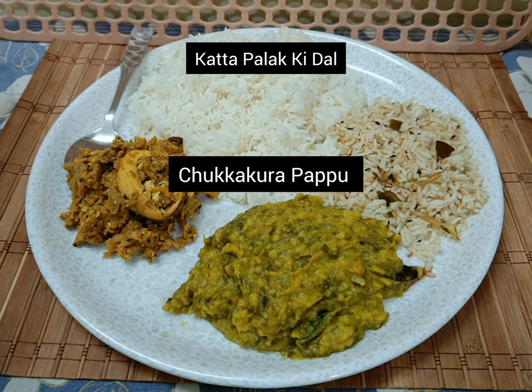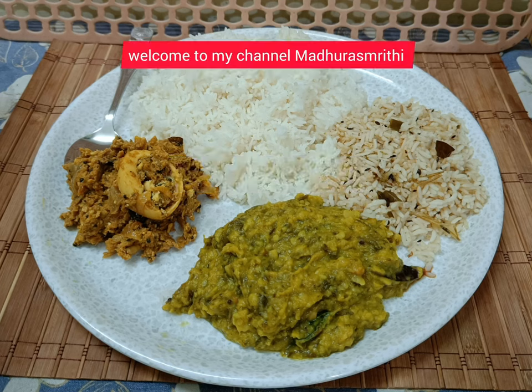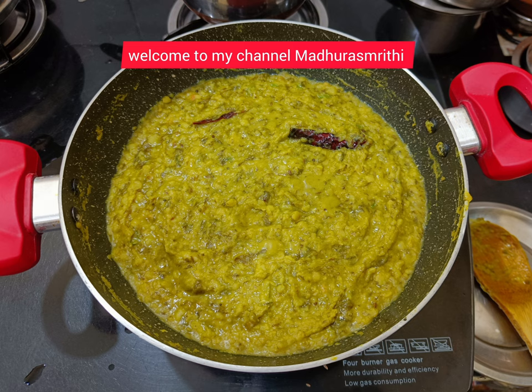Welcome to my channel Madura Smriti. Cook healthy, eat healthy and stay healthy.